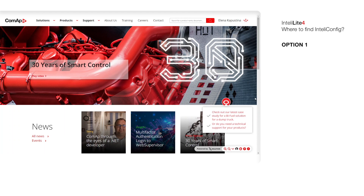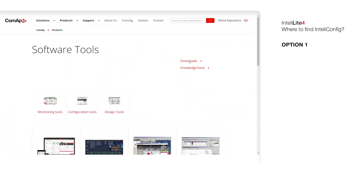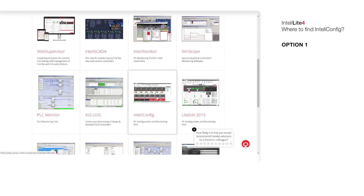For installing IntelliConfig, we have three options. The first one is using the Products page. In the Products page, you can find Software Tools, where we can find all required software for COMET controllers. Here we can find IntelliConfig.